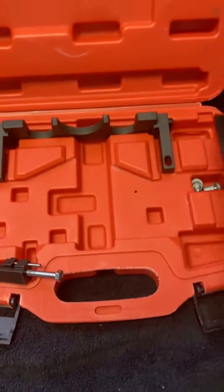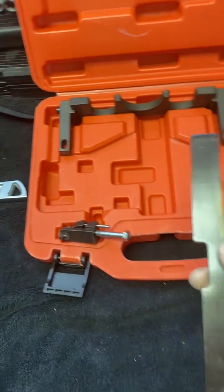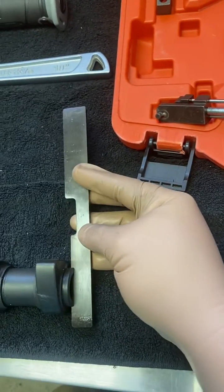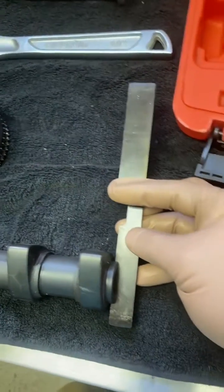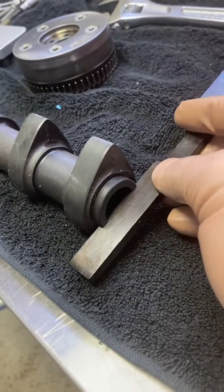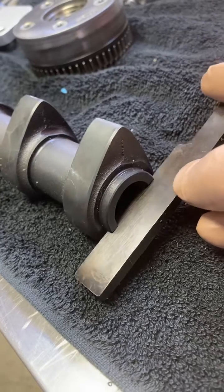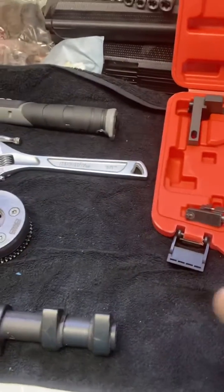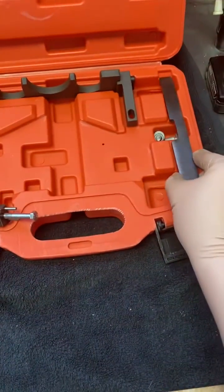Let's talk about the timing tool a little bit. This is the flat bar that goes to the back of your kit. Once you have it lined up it'll only go one way — one is shorter than the other. I believe the intake is longer than the exhaust. So if you look at the back of the camshaft, this is an intake camshaft. It goes in that slot and there is a little bit of play there, and you'll find where it fits perfectly.